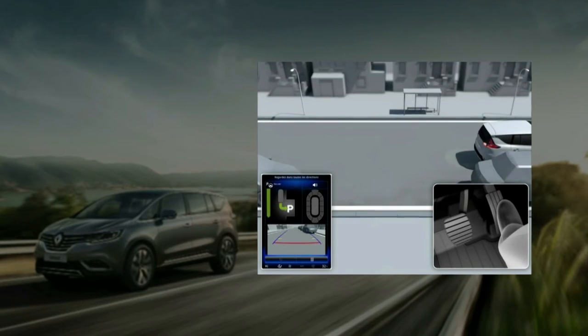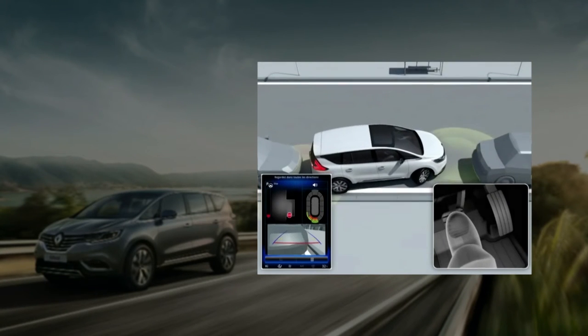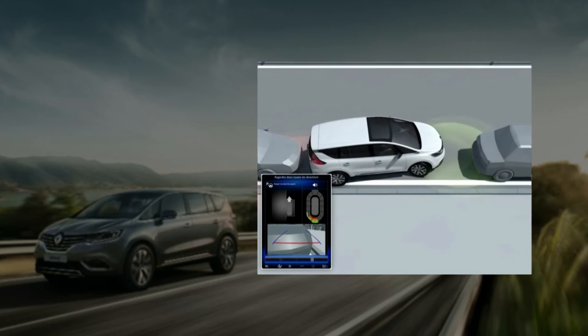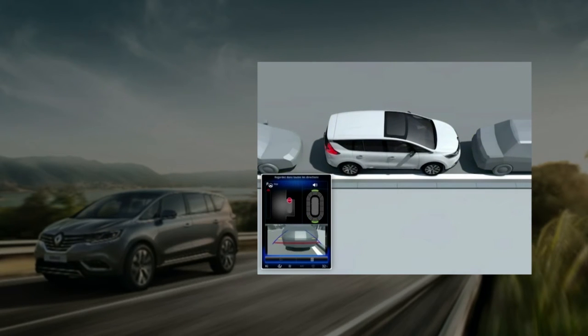The driver is also assisted by the classic parking distance control. You are warned of the end of the maneuver when the P warning light goes out on the instrument panel, there is an audible signal, and the message 'Maneuver ended' appears.